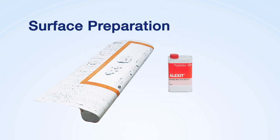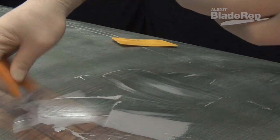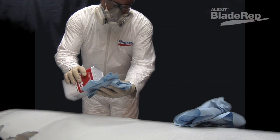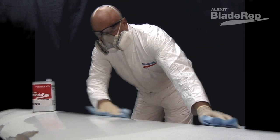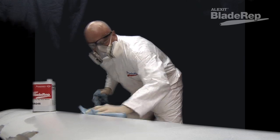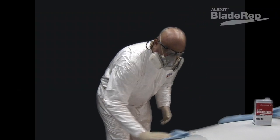All structural repairs must be performed prior to the application of Alexit Blade Rep products. Old coatings must have good adhesion and chemical resistance. Prior to application of any of these surfacing products, the area to be repaired must be clean and dry, and free of any contamination such as dust, grease, oil, and other debris that might prevent the coating from bonding to the substrate. All surfaces should then be sanded with 120 grit sandpaper and wiped clean using a two-rag cleaning method.